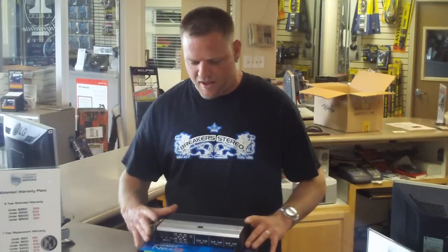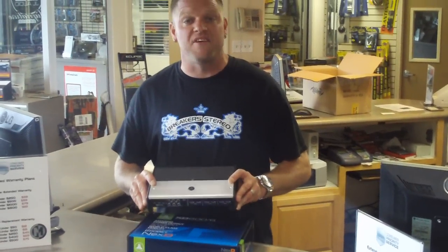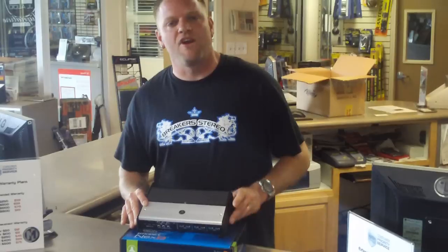Hey guys, Jamie Don here at Breakers to go over with you the new JL Audio XD606. Brand new amplifier from JL Audio — if you notice, very small but packs a very, very big punch. 600 watts out of this amplifier in a small, tiny profile.